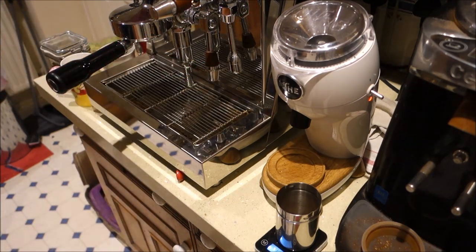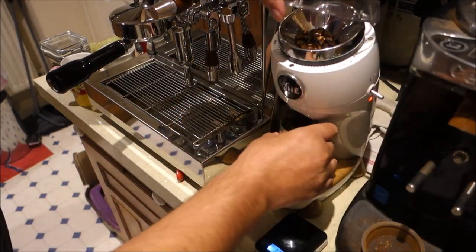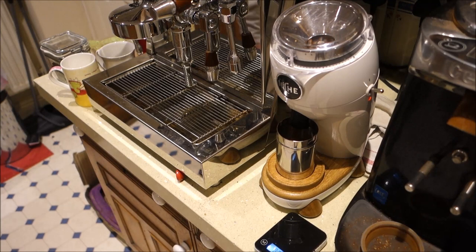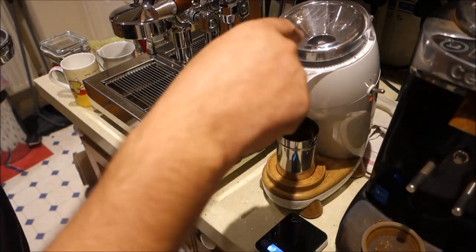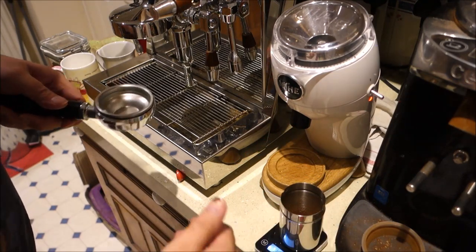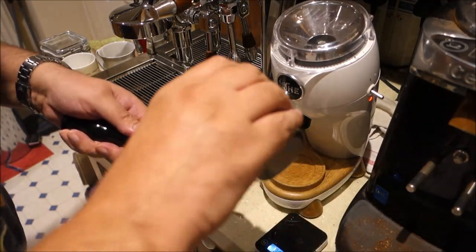There we go. Put that one up there — that's my wife's. I'll pop this one in the grinder. And finally, let's bring the portafilter up. There's a bean — a rogue bean just flying around. It's gone in now. Weight: 11.71 from 11.73, exactly the same.